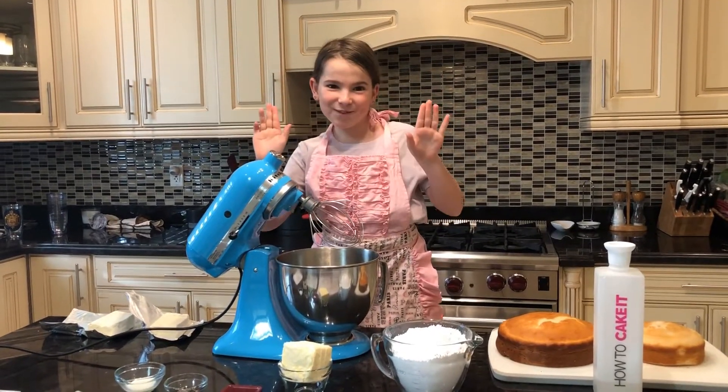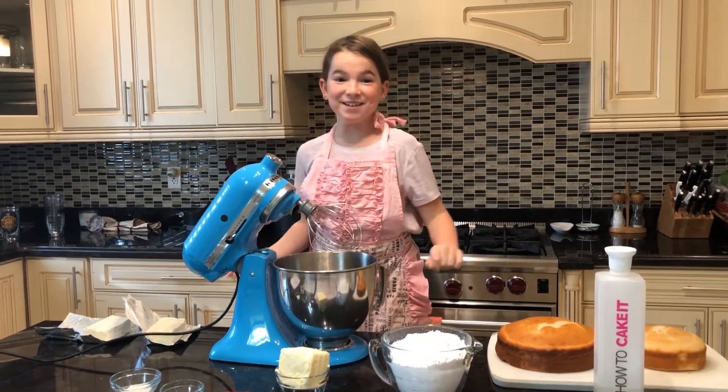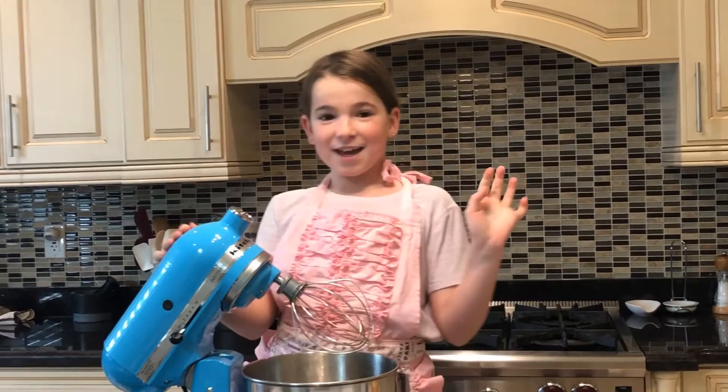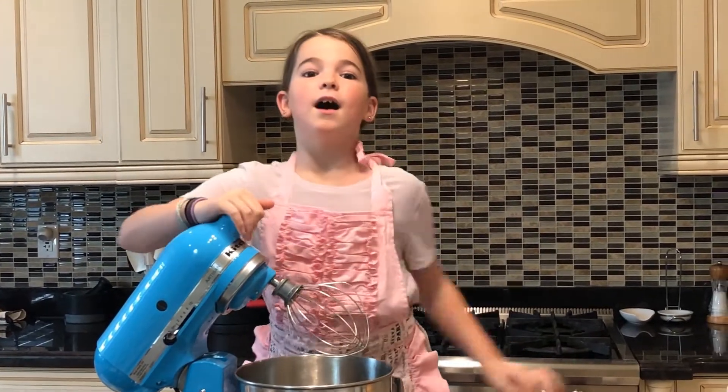Hello everybody! Welcome back to the Whisk It with Flavor kitchen! Today we are going to be making a cream cheese icing. It was a request for a friend of ours for a first birthday party.